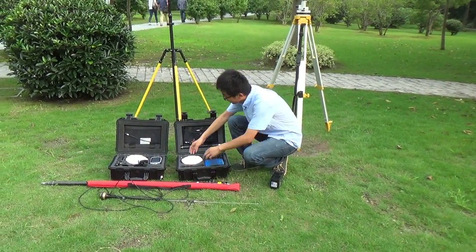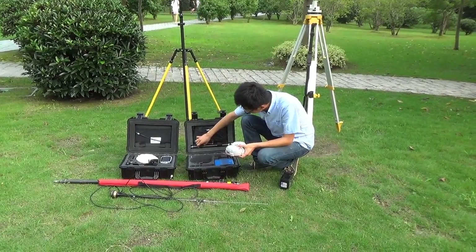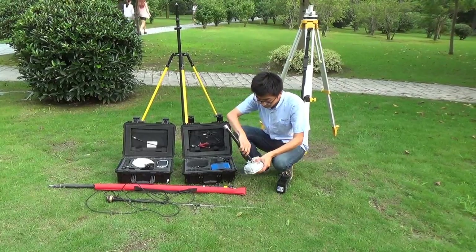External video setup. Firstly, reinstall the base.